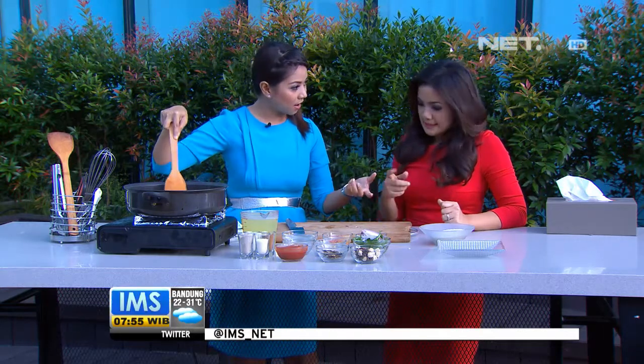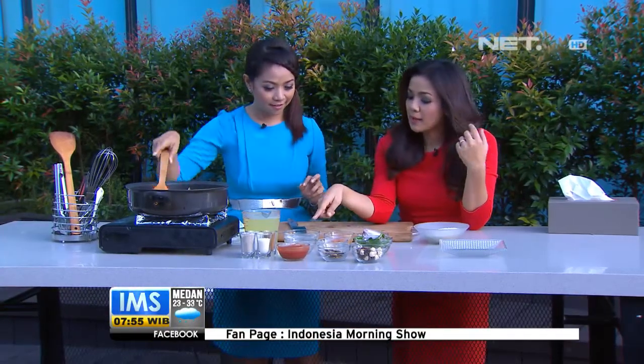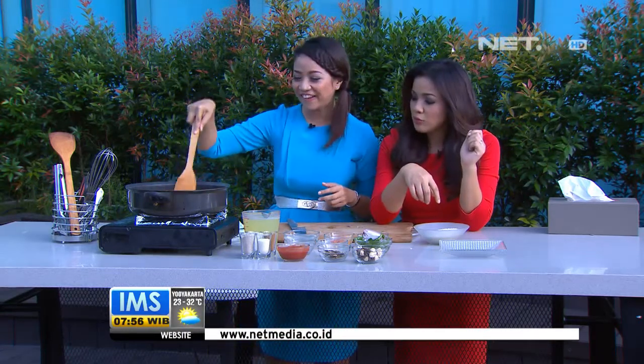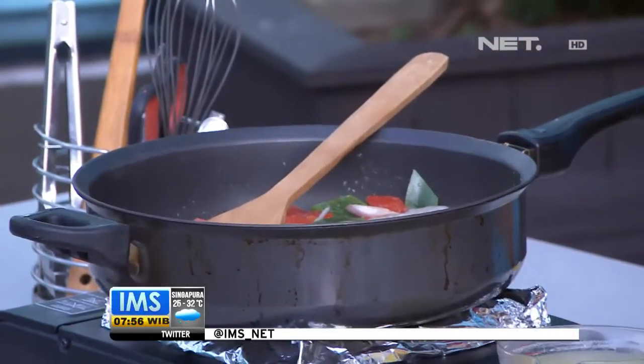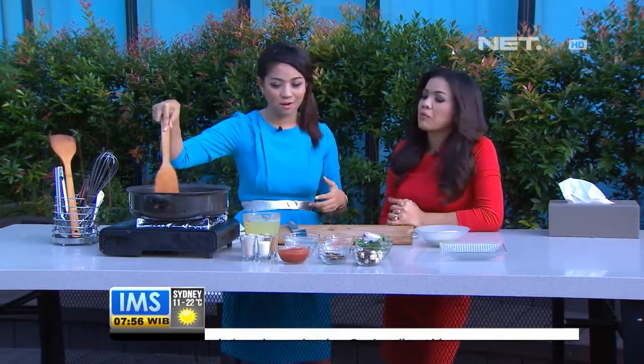Tadi pertanyaannya berapa banyak — ini satu cup, 250 gram beras, bisa buat 2-3 orang. Jadi ada si bawang, si air kelapa yang menggantikan wine yang biasanya digunakan oleh orang Spanyol dan Eropa. Sebenarnya kalau pakai alkohol dimasak, alkohol itu menguap, tapi rasa dari wine-nya, dari anggurnya itu masih ada. Maka kita ganti sama air kelapa.